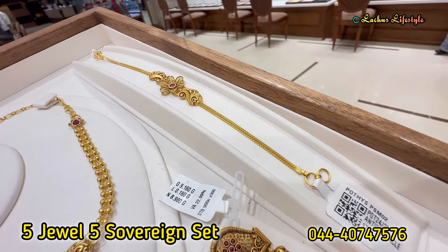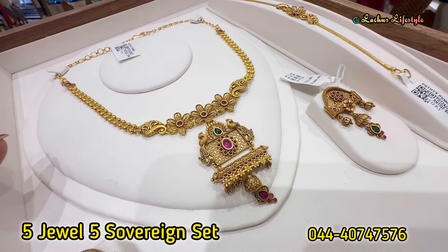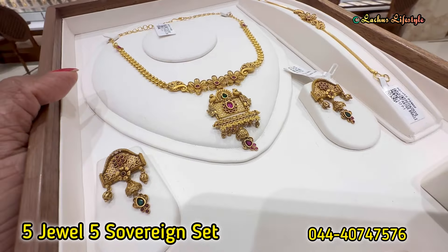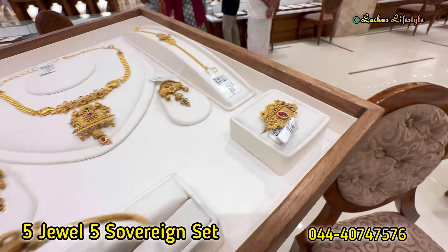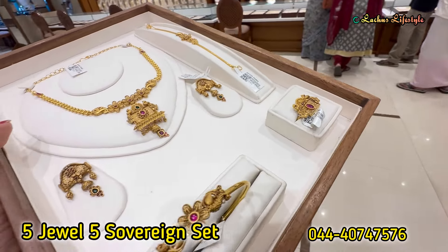This is a real kemp design. If you have a weightless stone, you will be able to take the weightless option. This is a small box type with double peacock work. In the center, you have real kemp work, and with the hanging bracelet it is very cute.